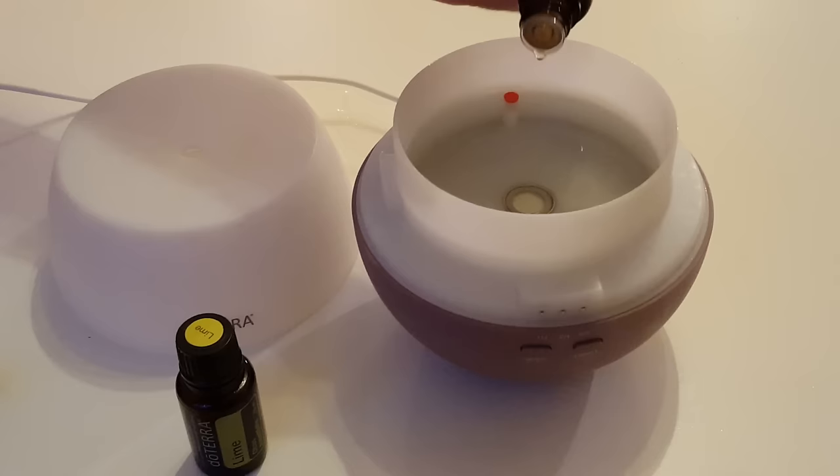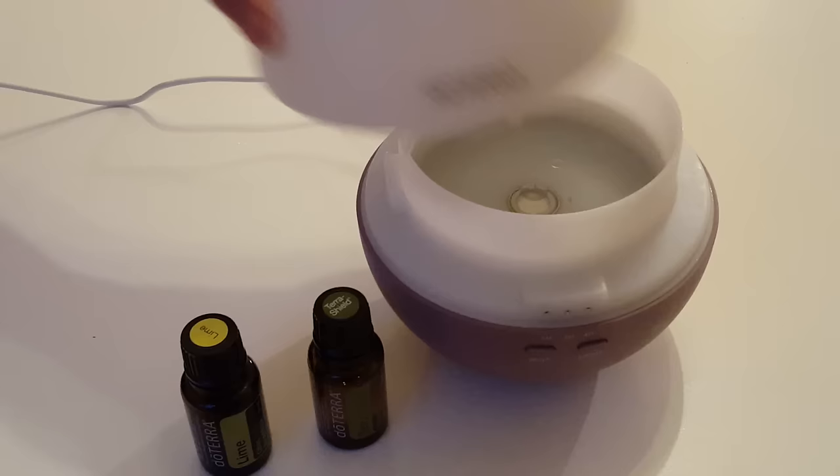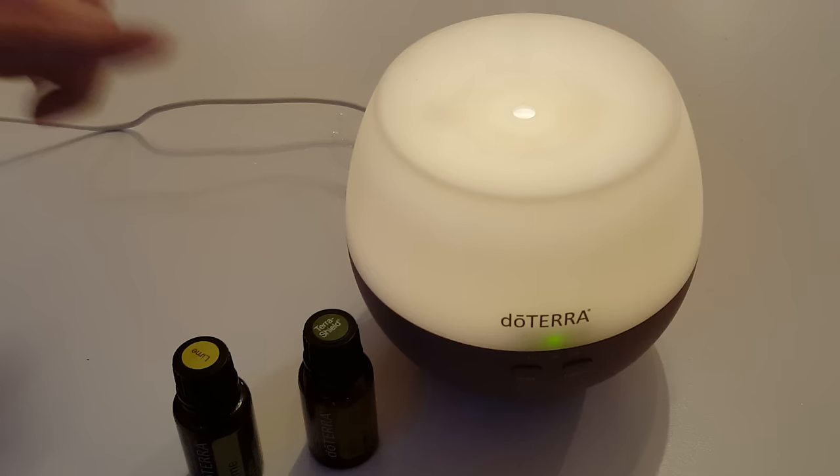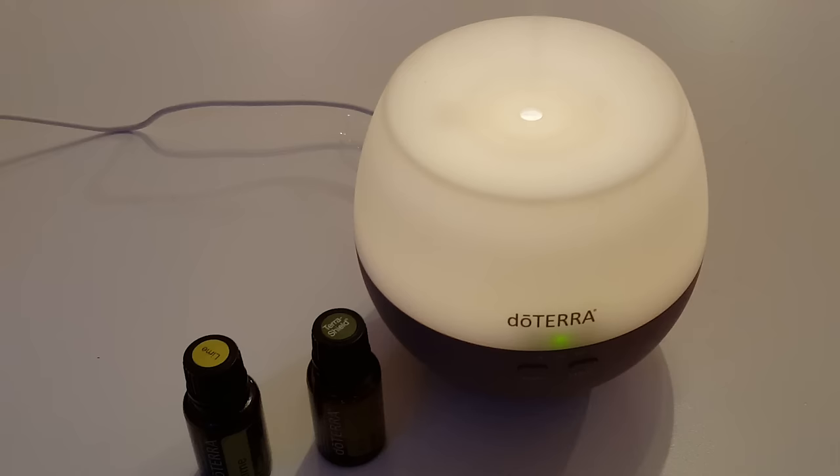I'll put a couple of drops in there and put the lid on and press the button — the little light comes on and you might be able to see that coming out through the top. It's a very effective way for using the oils so you can actually breathe in the oil and it's around your home into the air and it smells amazing.